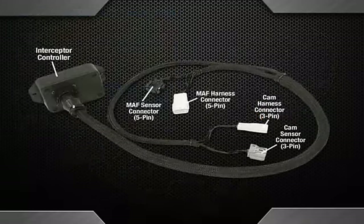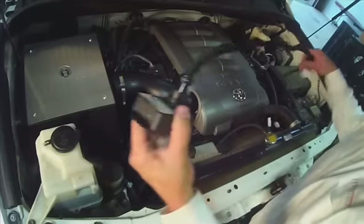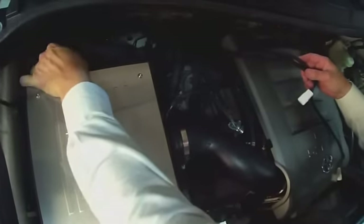The Interceptor has two pairs of connectors: one pair of 5-pin connectors for the MAF sensor and one pair of 3-pin connectors for the CAM sensor. It's a good idea to lay the Interceptor out in the general area of each connector before installing.